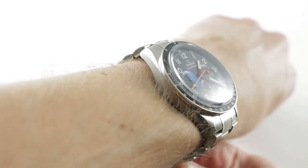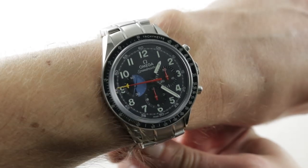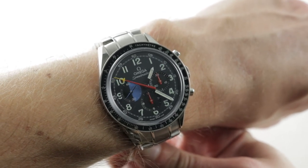If you love this watch, you can see it and purchase it on our website, thewatchbox.com. Today we are discussing the 2018 Omega Speedmaster Moonwatch Hodinkee 10th Anniversary.